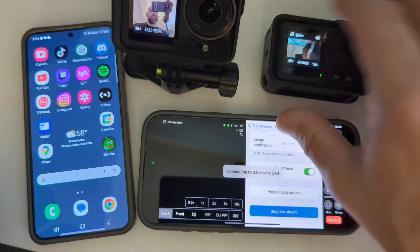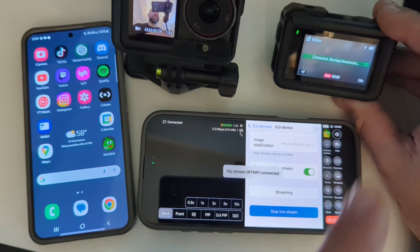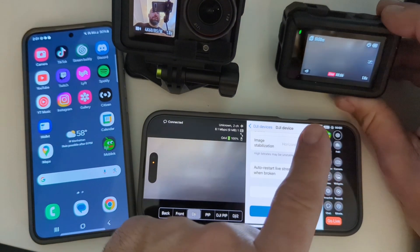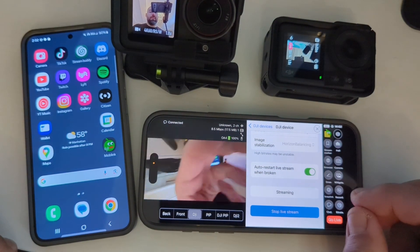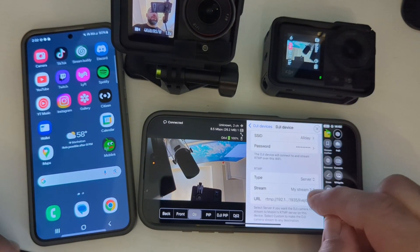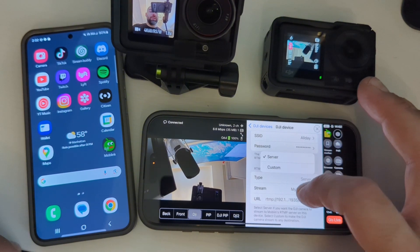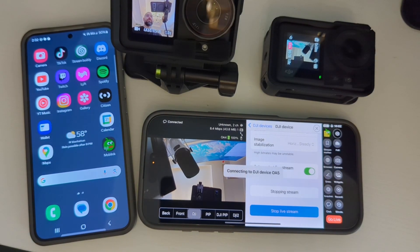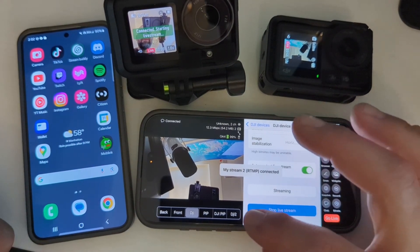Start — we're starting the OA4 first. OA4 is starting, preparing to live stream. Do this prepare-to-live-stream thing until it's connected. Once connected, if I pick DJI as my main — there he is, DJI Action 4 is now connected, you can see on this end too. Now go back and do the same thing with the Action 5 — same situation except for this one, for your stream you're going to connect it to MyStream2. Same situation with the 192, or just keep trying them until one works. Now both of them are connected.